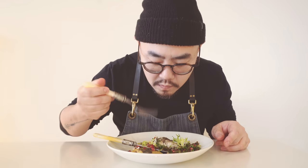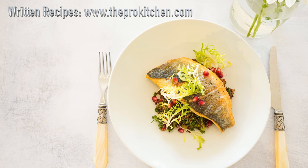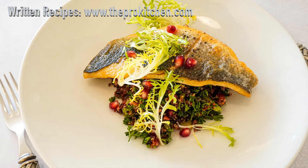Guys, seriously, when you make this at home, add more parsley — add lots of parsley. It's gonna finish this whole plate. That's it for today. Thank you for watching and don't forget to subscribe. I'll see you in the next video.